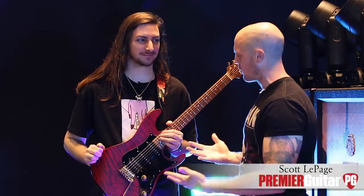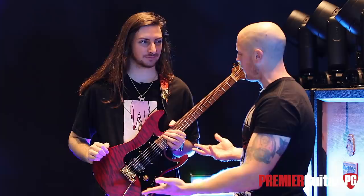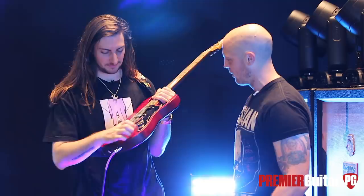Scott, how you doing? Good, man. Thank you for talking gear with us. It's pretty exciting — I think this might be one of the first gear videos, other than what you've probably done for Ibanez and DiMarzio, to shine some light on the new signature stuff you've got working. Tell me about this one. How did it come about?